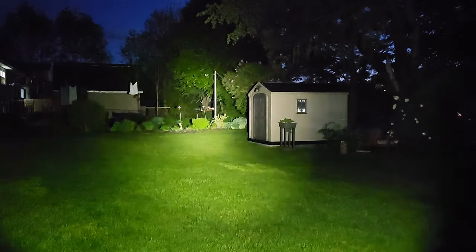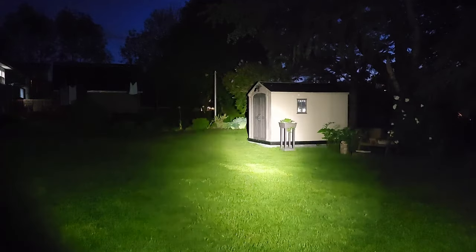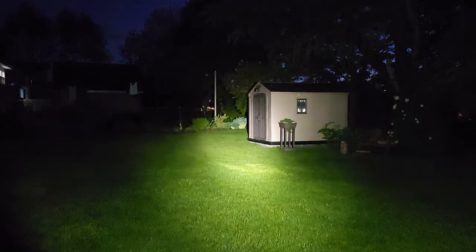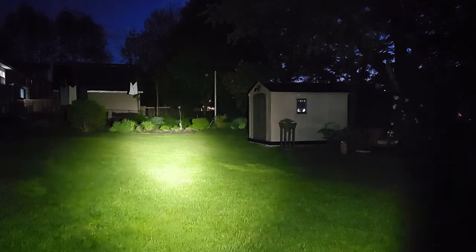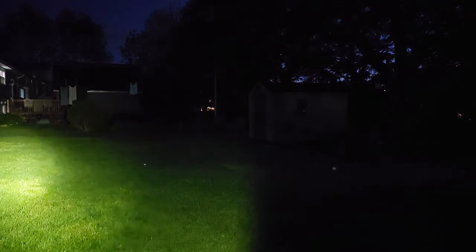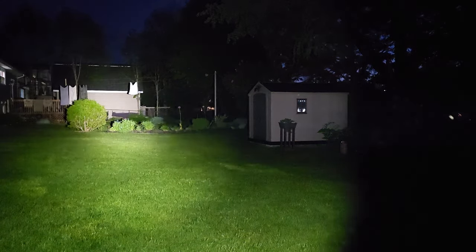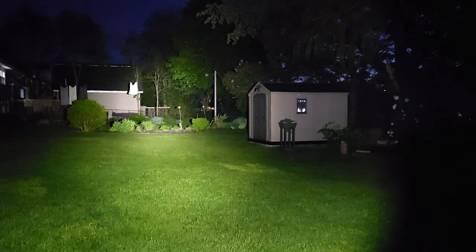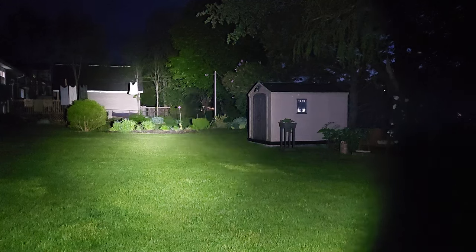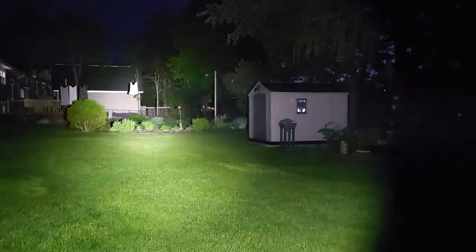Starting the Acebeam T35 on medium — quite a bit of light, with a central hotspot surrounded by floodlight, showing up on camera quite nicely. Kind of the best of both worlds. Taking it up to high shows a significant increase, lighting up my backyard, my neighbor's backyard, and the neighbor beyond. And on turbo — that is a lot of light in a small package.